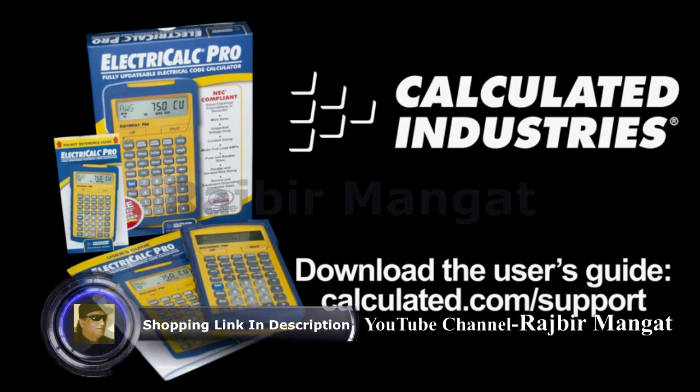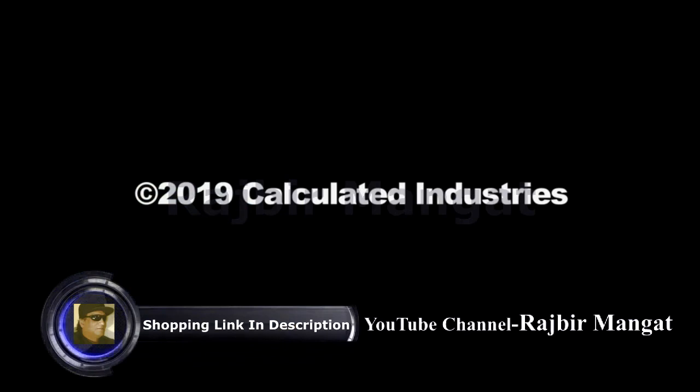This concludes the ElectriCalc Pro overview. For detailed demonstrations of all of the features mentioned, be sure to watch our function-specific videos. We'll see you next to the checklist. Thank you.